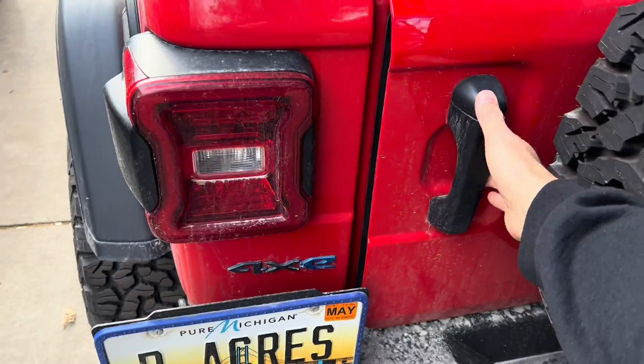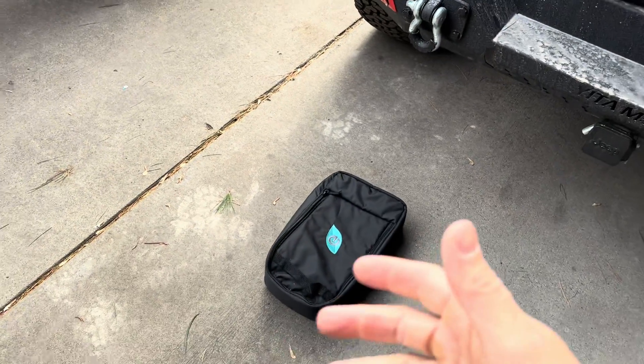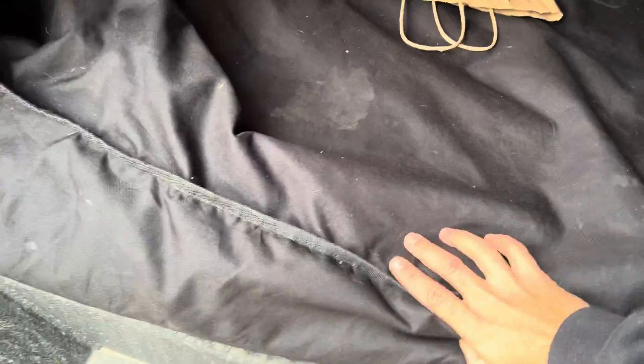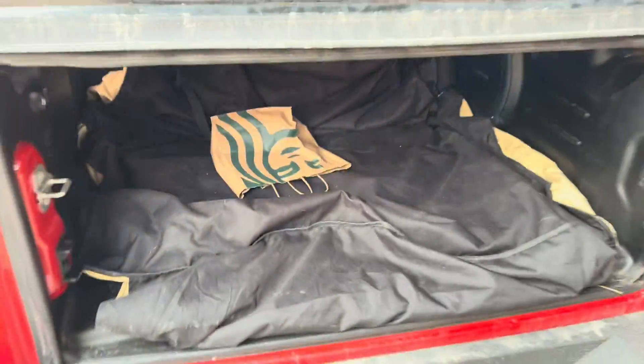Once we're finished charging, I already pulled out my original Mopar charger because I don't really need to carry it anymore — now I have both Level 1 and Level 2. I've got a little cover here for my dog, but the unit fits right in the back with no problem, along with my other stuff like my little inverter. Now this thing's ready to rock whenever we are.